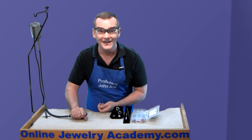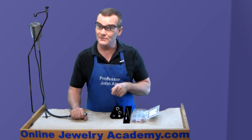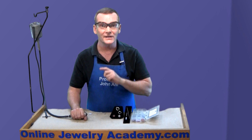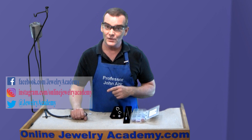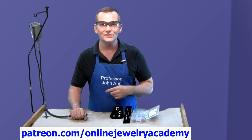That way, you have ultimate control over your polishing. I hope you like this tip. If you do, be sure to like this video and check out the other videos that we have on our website at OnlineJewelryAcademy.com. If you're not a subscriber yet, hit the button in the lower right-hand corner of your screen and subscribe — you'll get weekly notices of new videos. We also regularly post to Facebook, Instagram, and Twitter. And if you'd like to support the production of future videos, you can do so by making a contribution to us through Patreon.com.